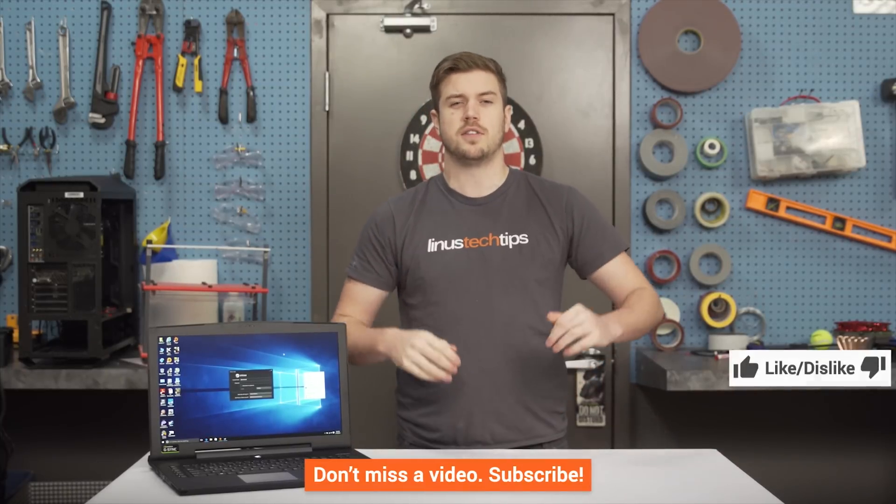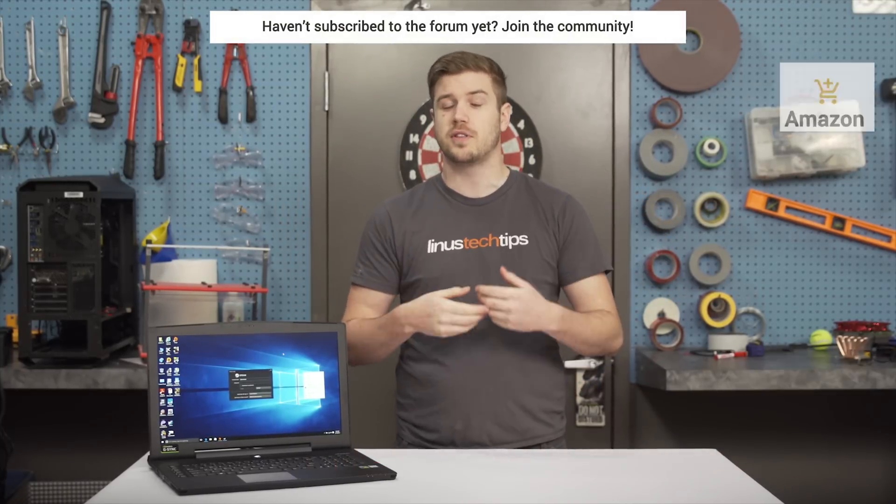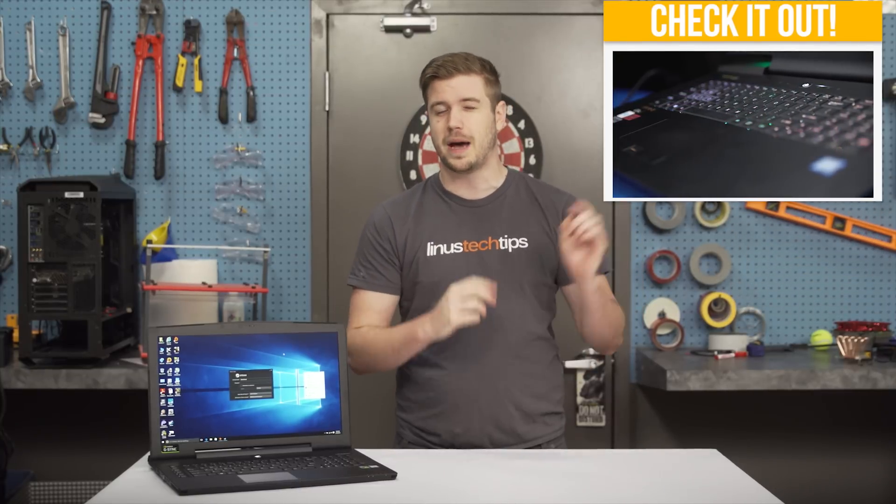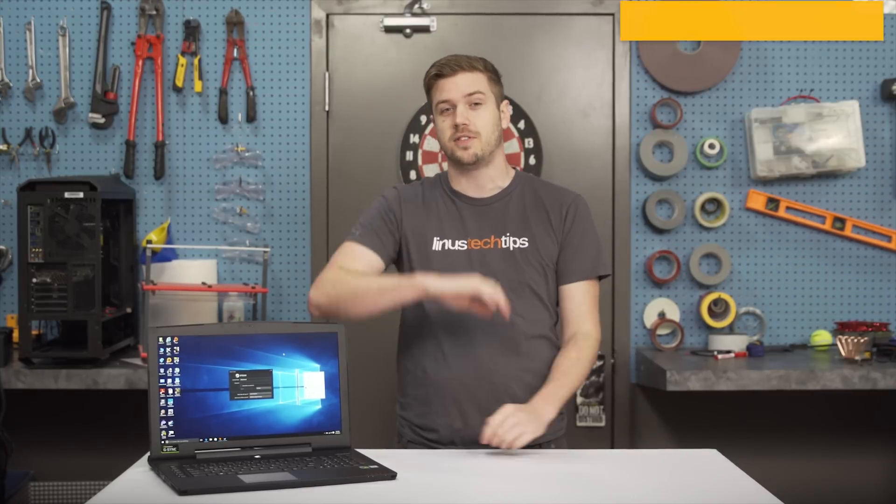Thanks for watching, guys. If this video sucked, you know what to do, but if it was awesome, get subscribed, hit the like button, and consider supporting us through the forum or by using our Amazon affiliate code or buying a shirt. Check out our Sager review, and check out Channel Super Fun. See you next time.